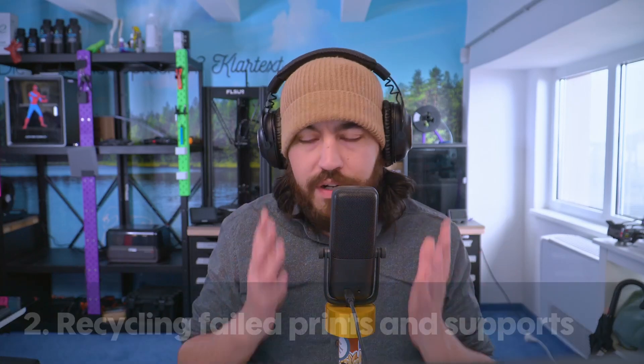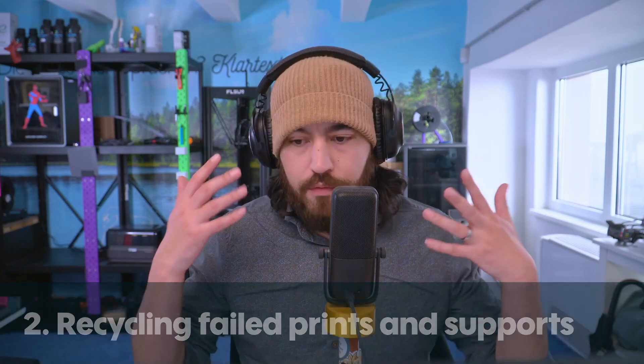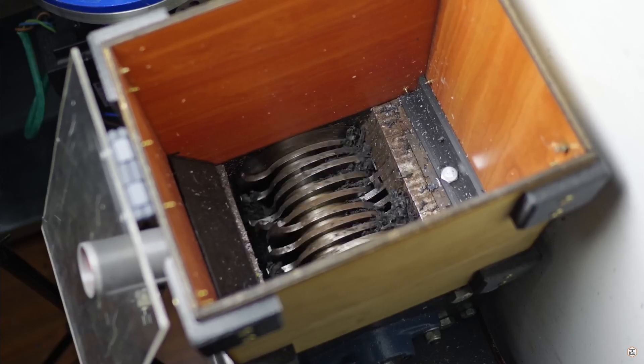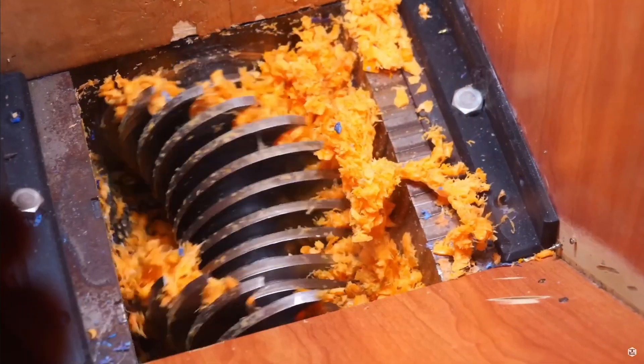That's for multicolour. What if you don't have a multicolour printer and are just printing single colours? You have to deal with supports, rafts, brims, and such, and normally that just goes in the bin — but it doesn't really have to. There are lots of DIY projects that recycle supports and failed prints, but that requires a lot of energy and quite a bit of cash to get all of this equipment up and running. I've linked The Next Layer's video on his journey through this — it's a lot of work, but Jonathan goes into so much detail and it's a great resource.